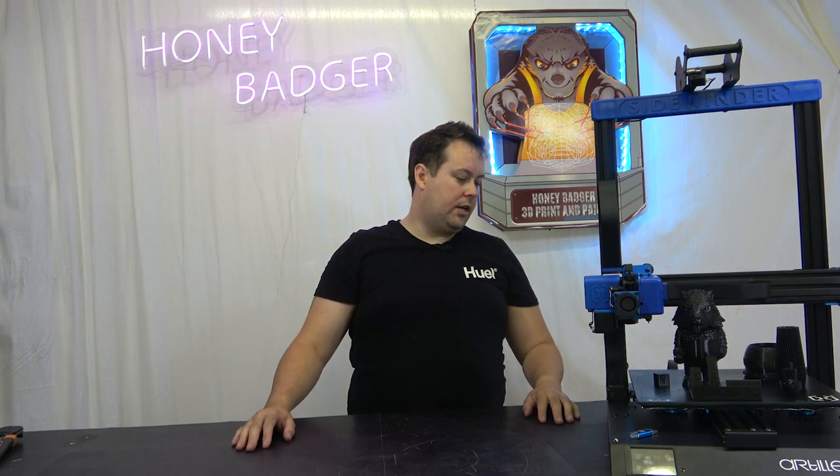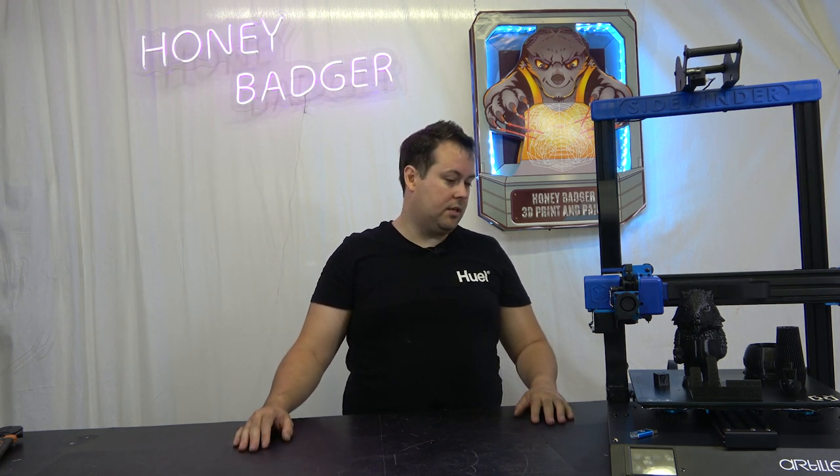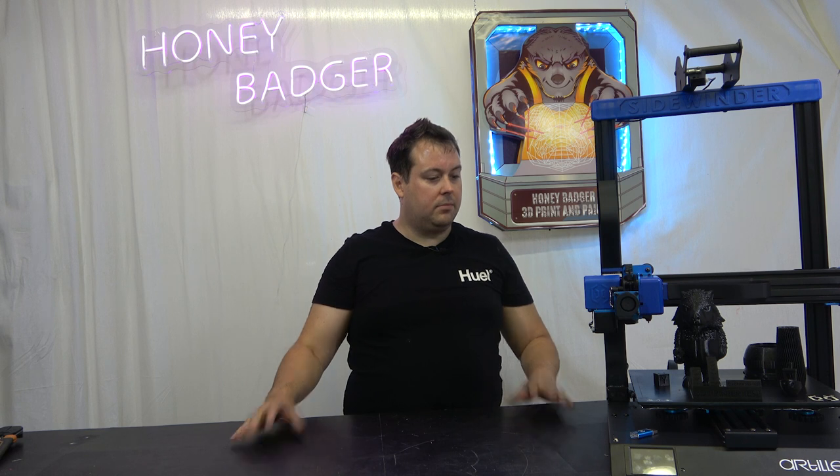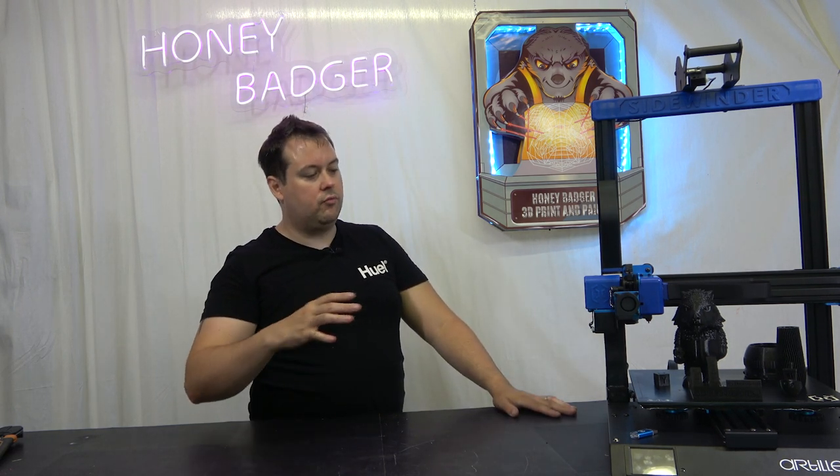Artillery have fixed or changed a few other things. Let's take a look around the machine so you can get a real feel of how it works and I'll point out the new additions.